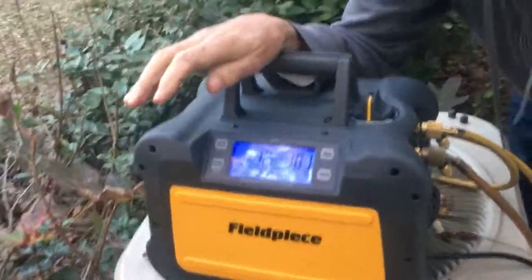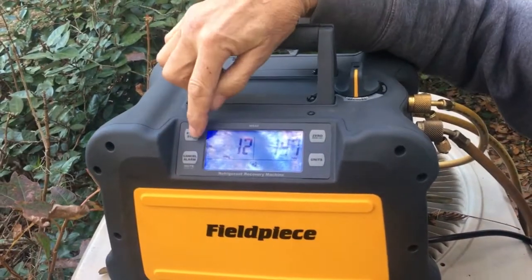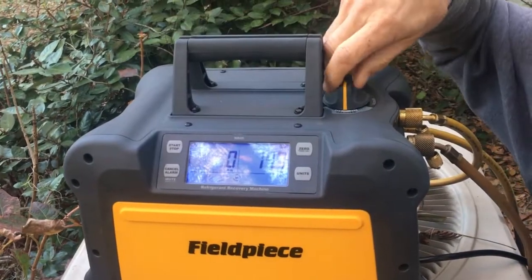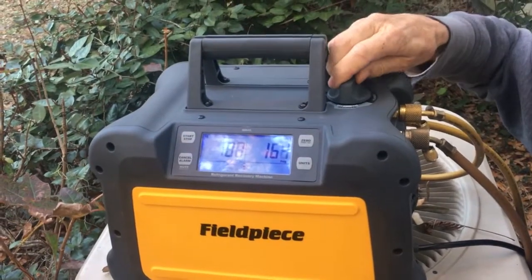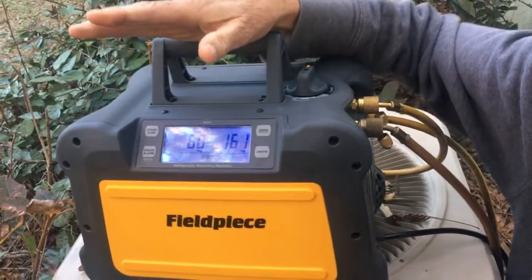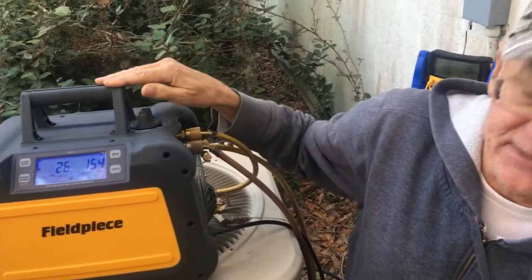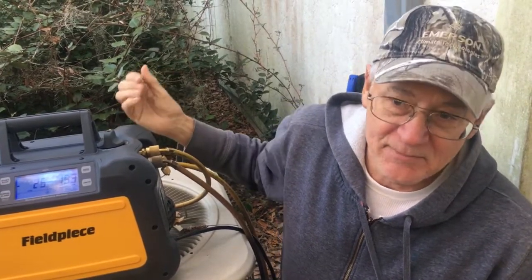I'm gonna let this run for all the time it takes to recover the gas and we'll be back. Okay, we got her down to about 12 inches of mercury. So we'll put this to the off position. Now after we turn off the unit we put it into self-purge and turn it back on again. It shouldn't even take a minute to self-purge — it'll turn off automatically and then we can turn off the valves and disconnect the hoses and it will be recovered.